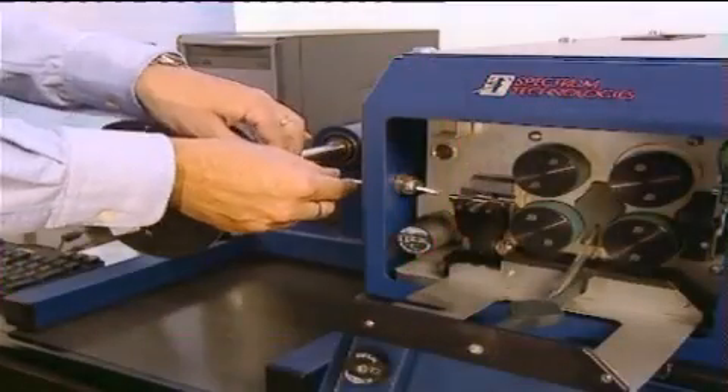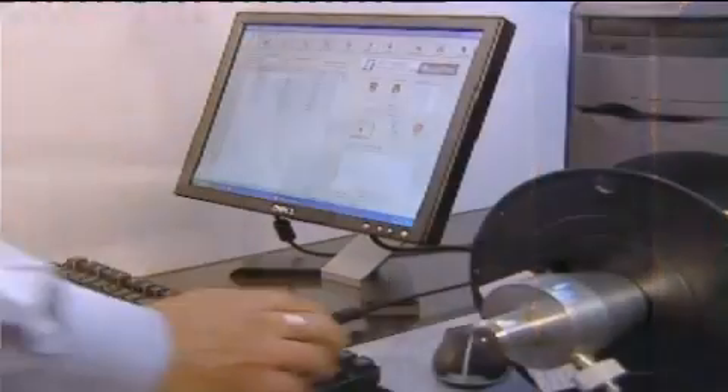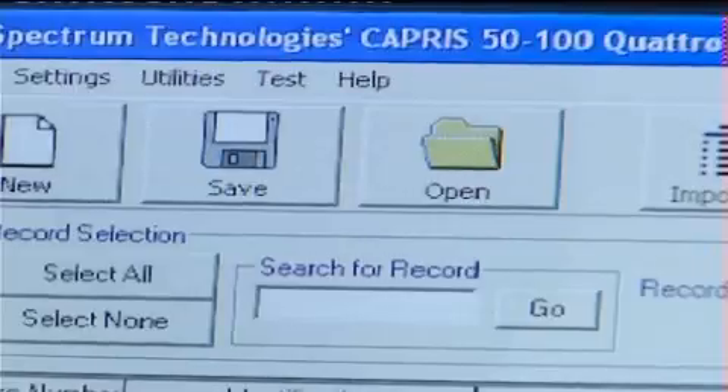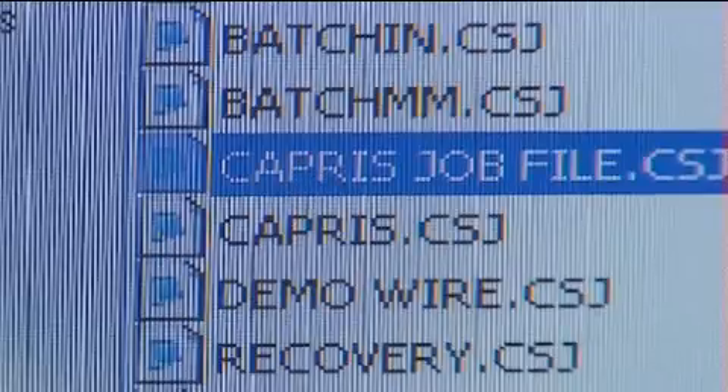The Capri 5100 is easy to operate. No change in setup is necessary no matter what type or size of cable is used. Just load the wire or cable, use the desktop computer or the integral keypad to enter the data, and you're off and running. The Windows-based Quattro control software allows job files to be downloaded from and uploaded to the PC in Excel and Access formats.